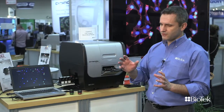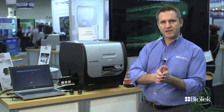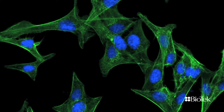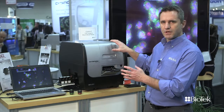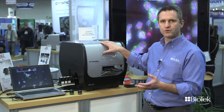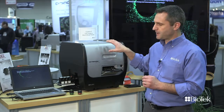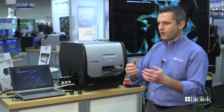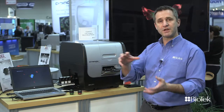We've also tried to make the system as flexible as possible. In terms of magnification, it goes from 2x to 60x, which gives you a wide range. The inside of the box can be temperature controlled, as well as controlled for CO2 and oxygen levels, so you can run live cell assays in there for a day or two. You can order that system as an imaging device only, plate reader only, or a combination of both.